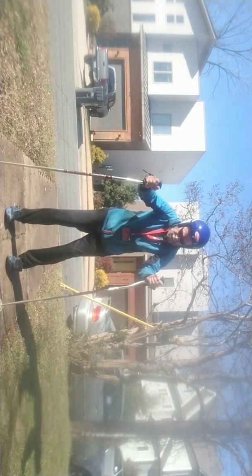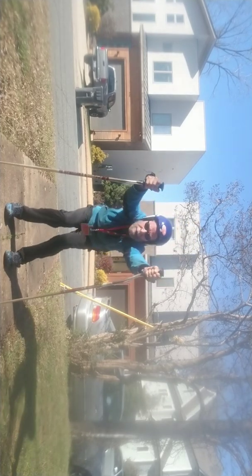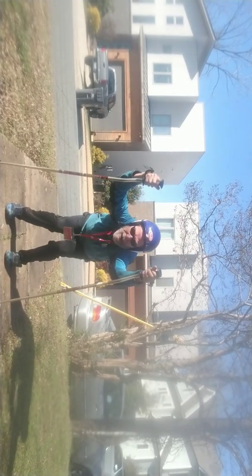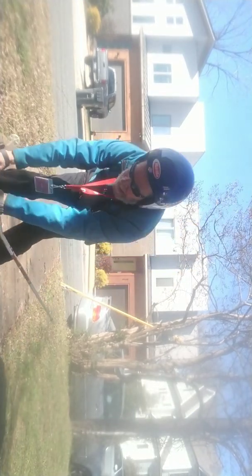Now listen — the new thing is they've got pads. Grab the pads, hop out.